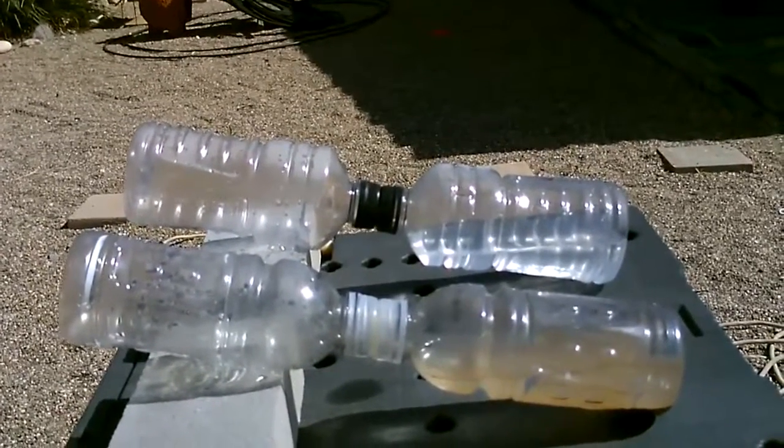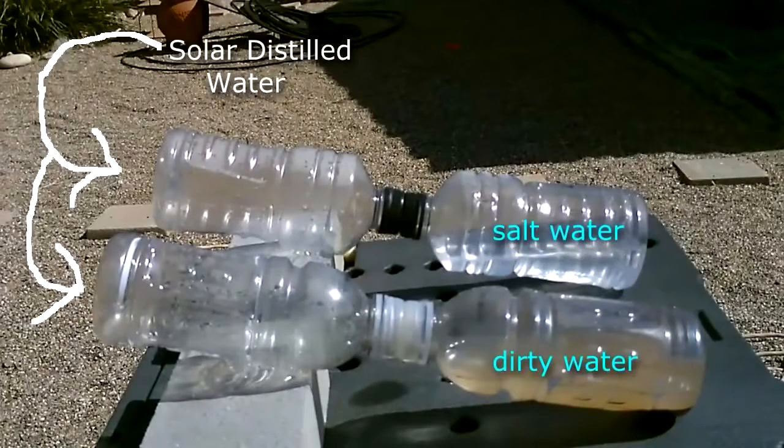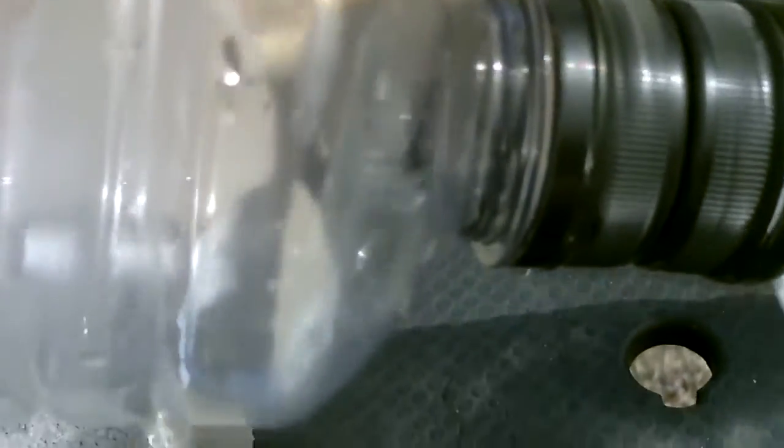Beautiful, it's working good. It's been a couple minutes — you can see the steam starting to form. You can see it puddling right in there: the clean water from the dirty, and a little bit there from the salt water too.